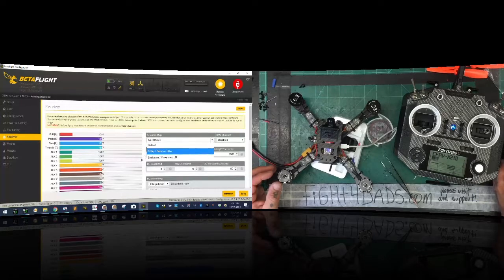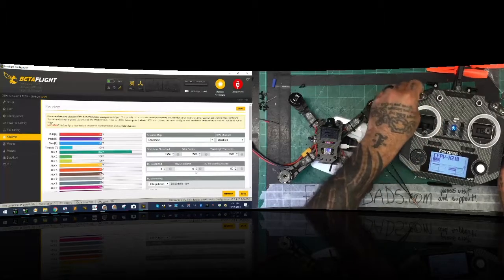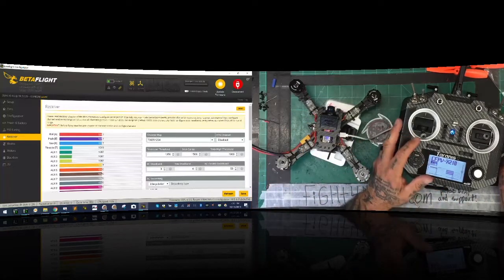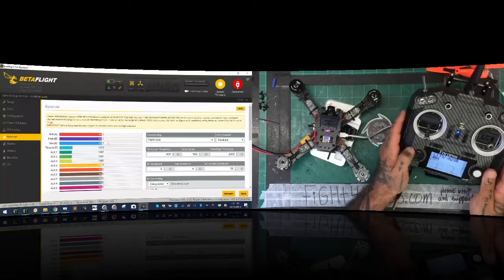Set the channel order to TAER and click save. I've got my switches - everything's working perfectly. Now I'm going to set my low threshold to 1005, meaning if my sticks are above 1005 the quad won't arm. Set my high threshold to 2000. Click save.